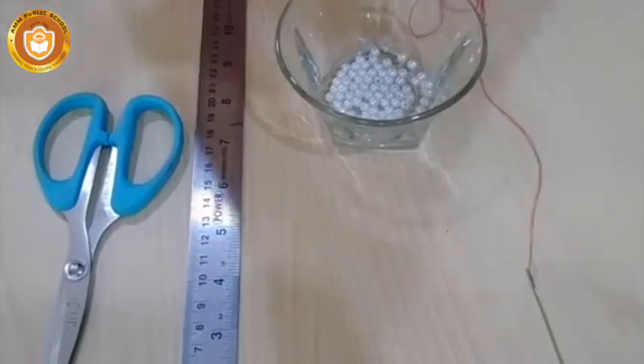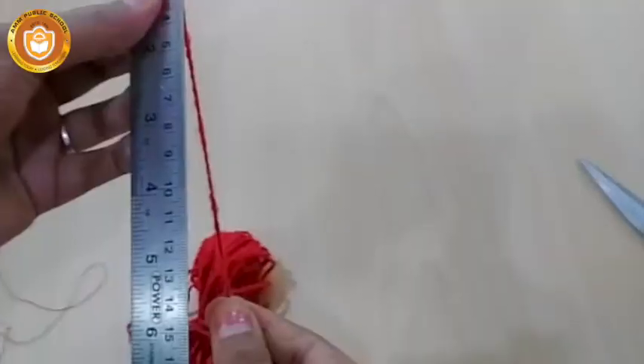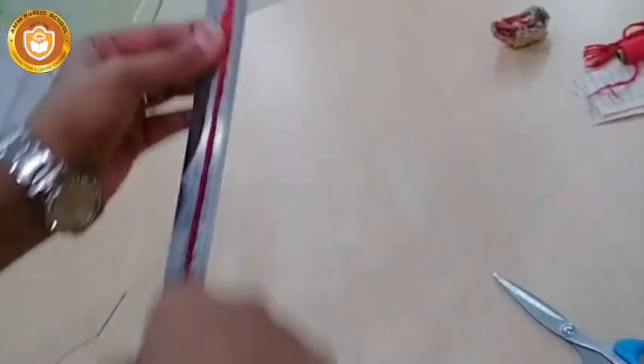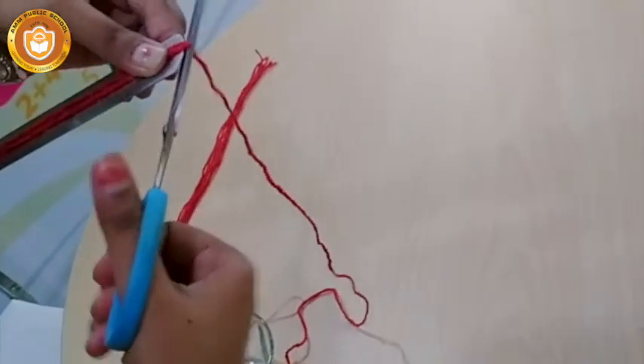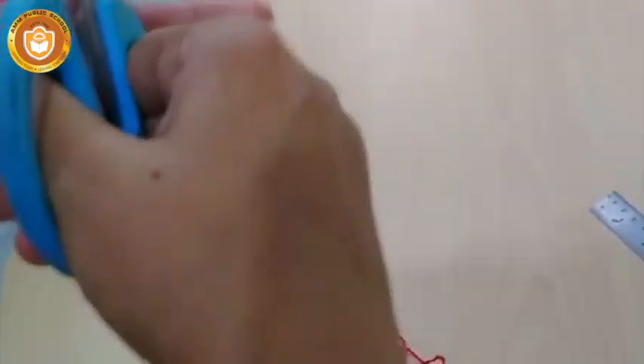We will take the wool first and measure it with the scale. You will bend the wool — you have to do it six times: one, two, three. Then cut it and remove the wool loop.